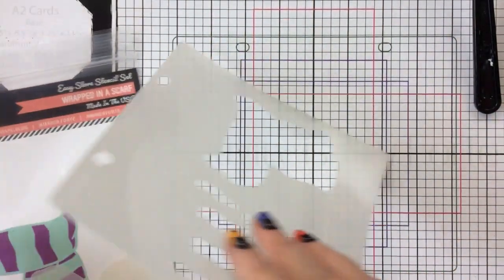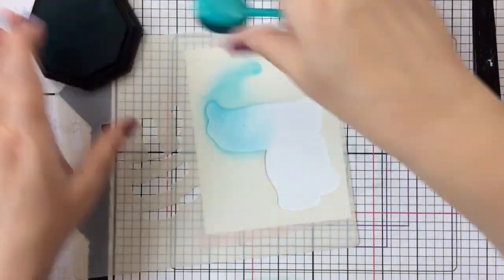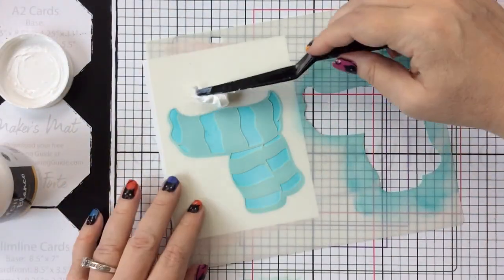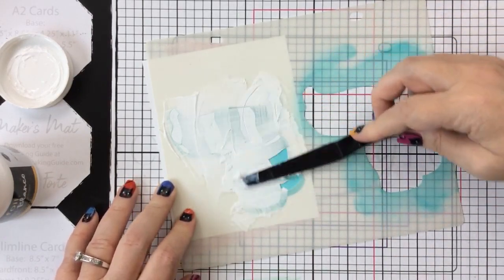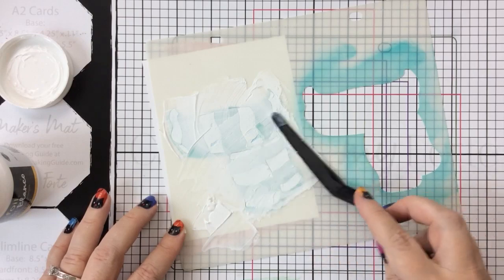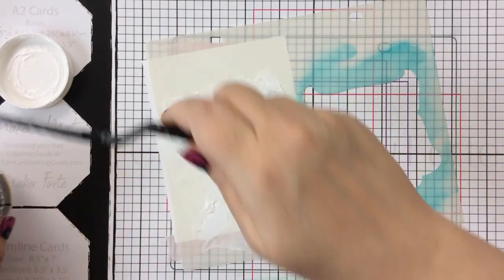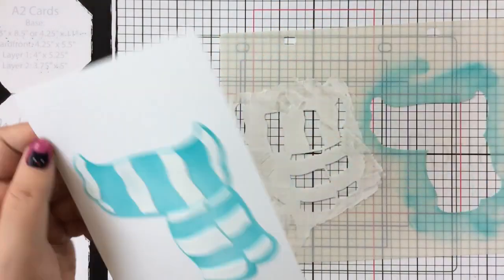This is called Wrapped in a Scarf, and I think these layering stencils are so fun to use with the flock or the foil — it's really fun to be able to add just one layer of accent, and a scarf is usually warm and fuzzy and cozy. So I'm inking up the first layer with that beautiful Blue Raspberry color, then adding Blanco Gel over the top for the stripes because the Blanco dries opaque, and then we'll add another color of flock over that.